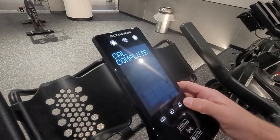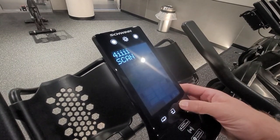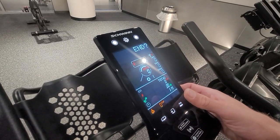If it says cal failed, redo the whole process. Then hit the enter button twice, go to the right, and hit exit. That is how you calibrate the power.